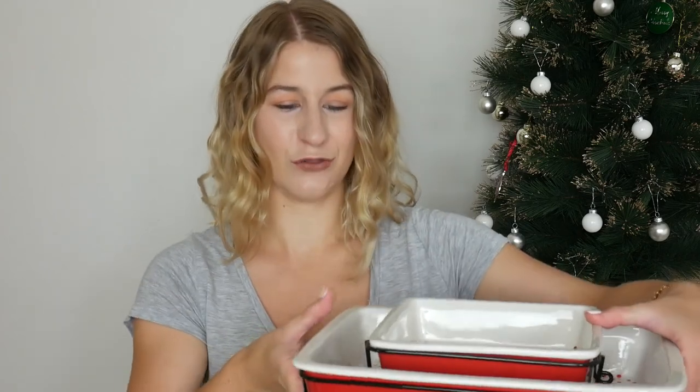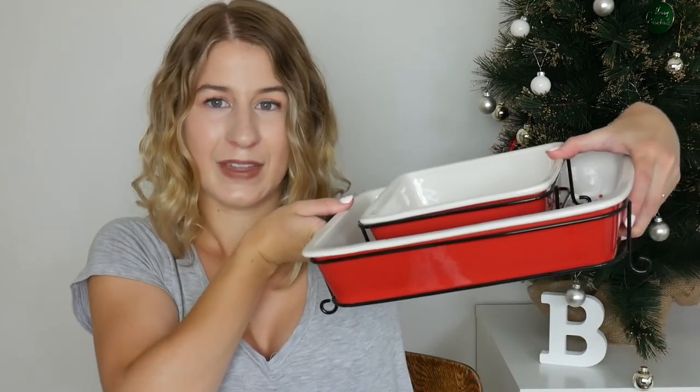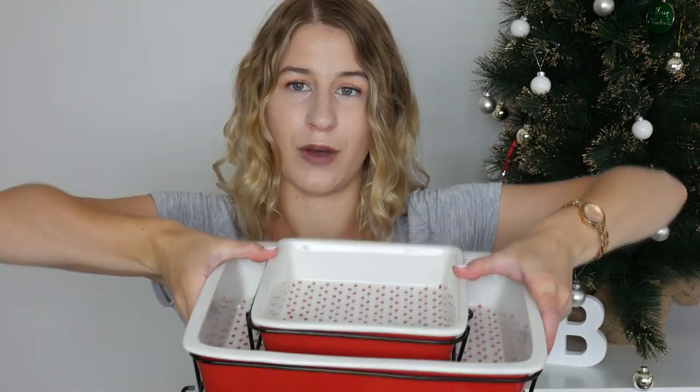We'll use them more when we move out rather than now — the garage is pretty much full of our stuff just waiting for us to move out. The bigger one will be good for family size and the smaller one for when it's just Jonathan and I cooking for ourselves. I'm very very happy with those. These were given to us by Jonathan's grandparents.